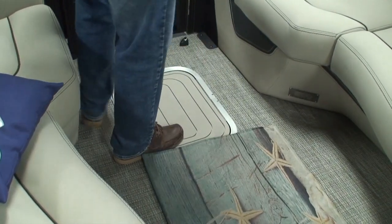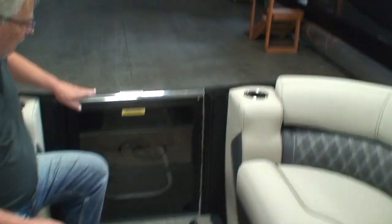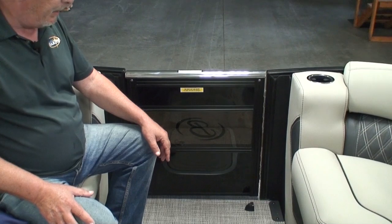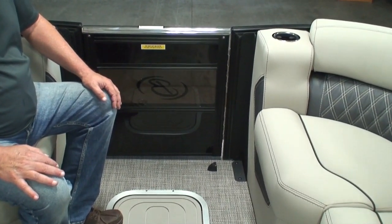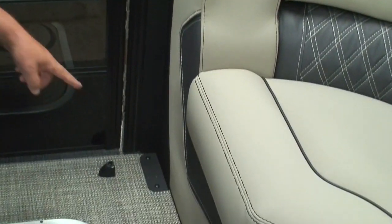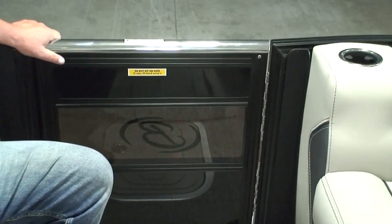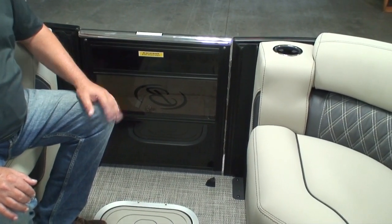There's a nice stainless steel rail across the top of the gate. You'll notice the gate stop holds the gate in place when it's open so it's not flopping around. The struts supporting the fencing are bolted into the floor all the way from the top, making the fencing very stout with no flexing — another reason they talk about rattle-free in the Barletta pontoons.